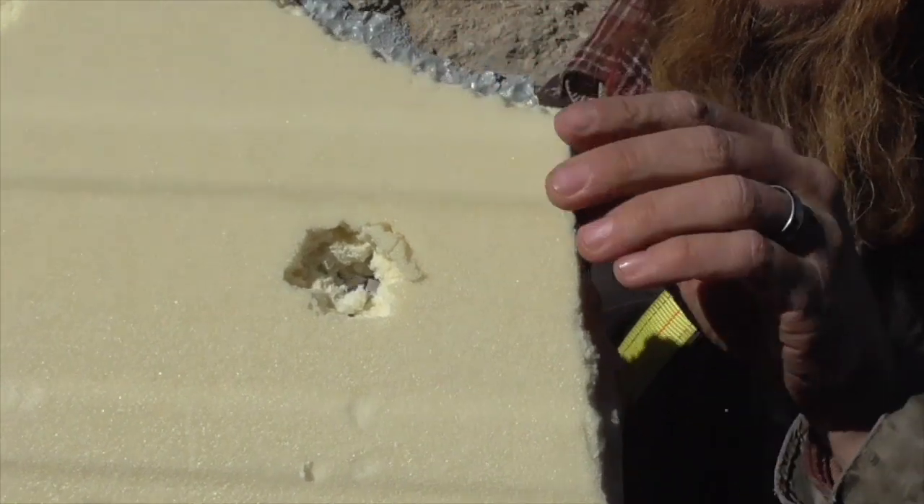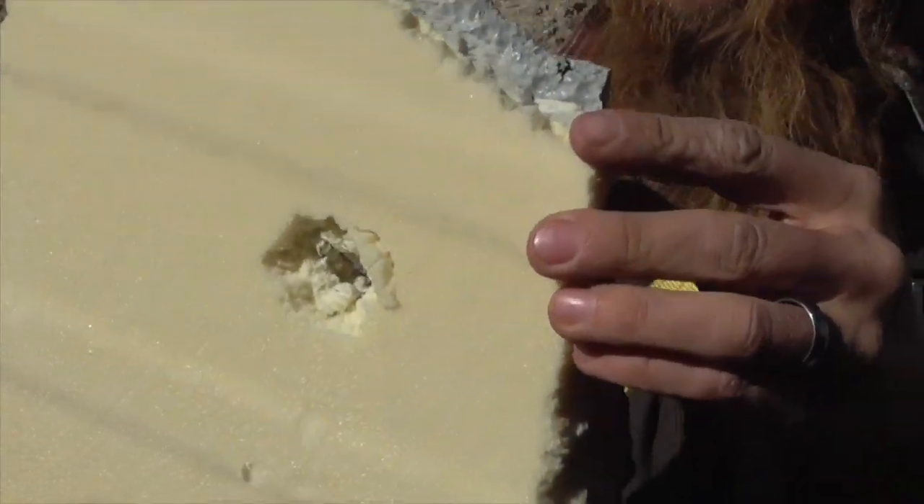The 9mm went right through. But let's try stacking up multiple layers of this and see if that does any good.